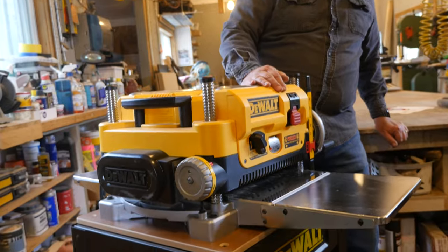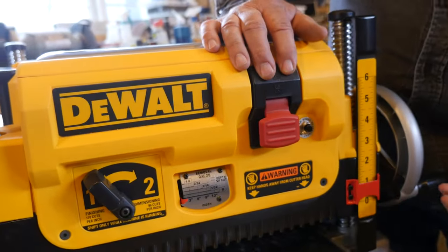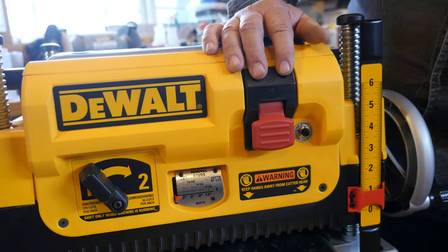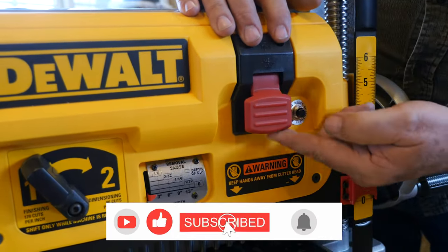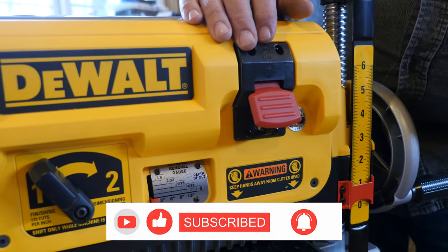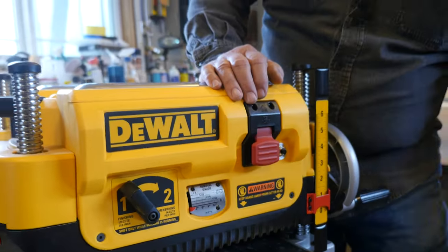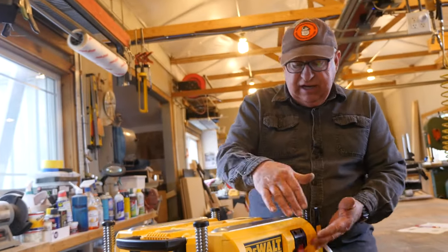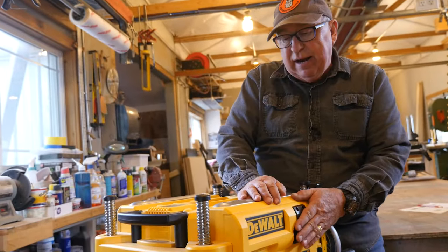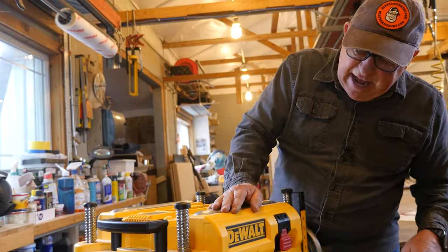Let's start with power. The power button is right up front where the operator space would be — very intuitive and very clear. This is the power button with a reset right here, and I've got this unplugged. If it's running, you can slap or bump against it to shut it down in case of an emergency. They've done a nice job; it's right up front and it's not going to get bumped easily.